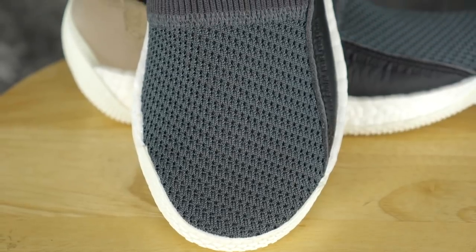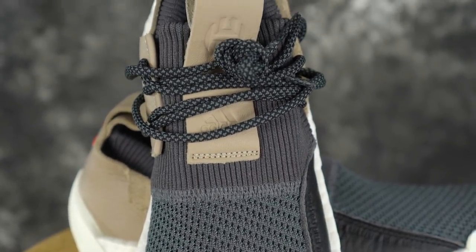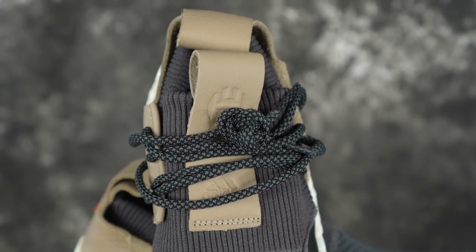Moving on to fit — fits like the Harden Volume 2. It's slightly narrow and runs just a tiny bit long, but I went true to size because of the width. There's absolutely no depth issue. Go true to your Adidas size. Fit was really good for me. If you're a wide footer you should go up half a size, but other than that fit was really, really good.